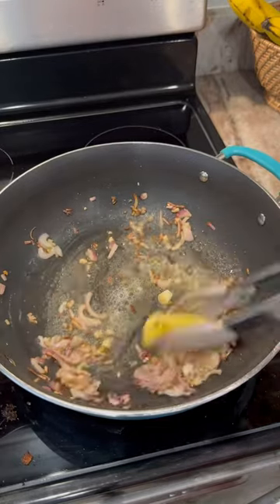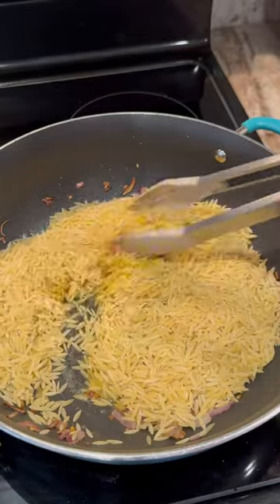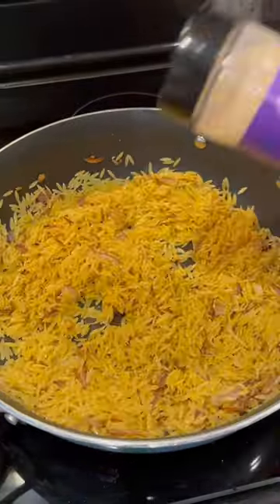Sauté that for a little bit, then add your orzo. We're going to sauté that until it looks a little something like this — a little more golden.